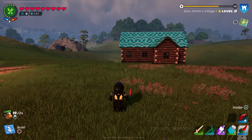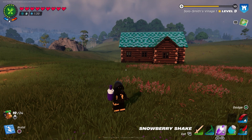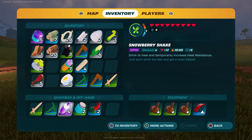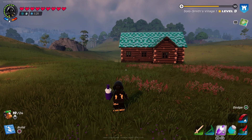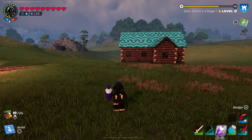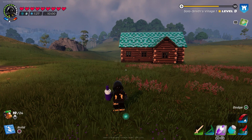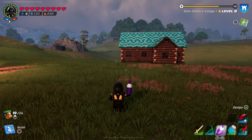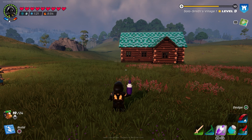Now if I switch — the snowberry shake is one of the juicing machine items and this will increase my heat resistance. Watch how much the heat bar on the right changes in comparison. See, much much bigger difference. I've got resistances on both sides, but you can see that the bigger item — the 10-minute one — gives a massive difference.